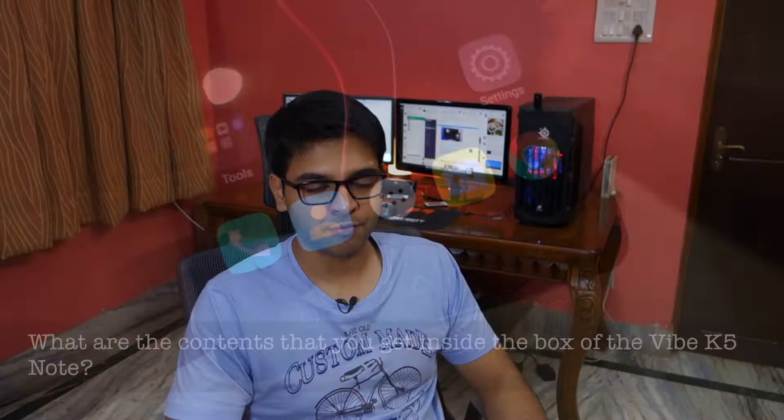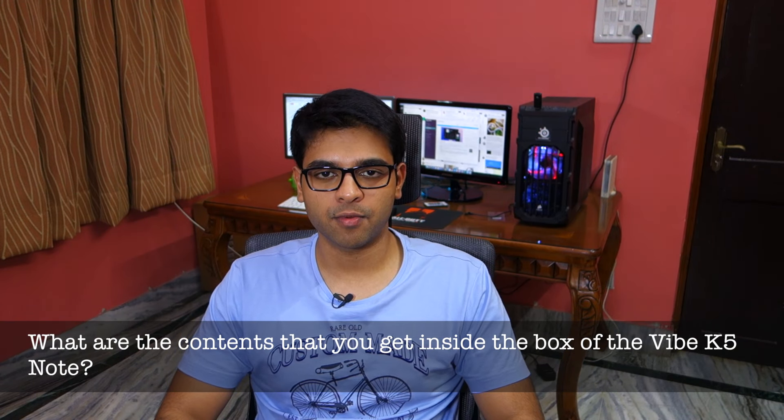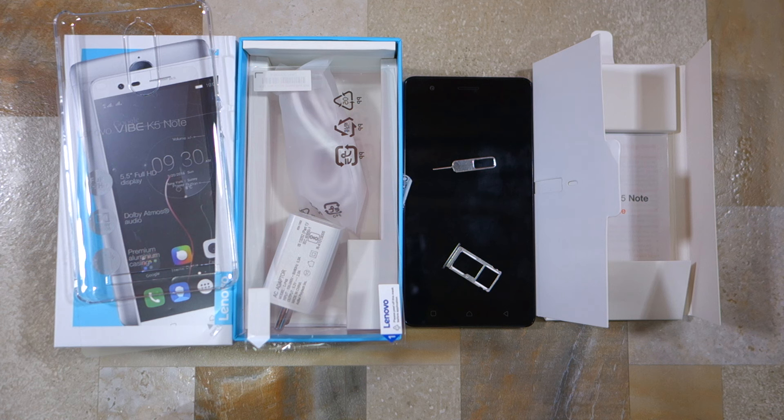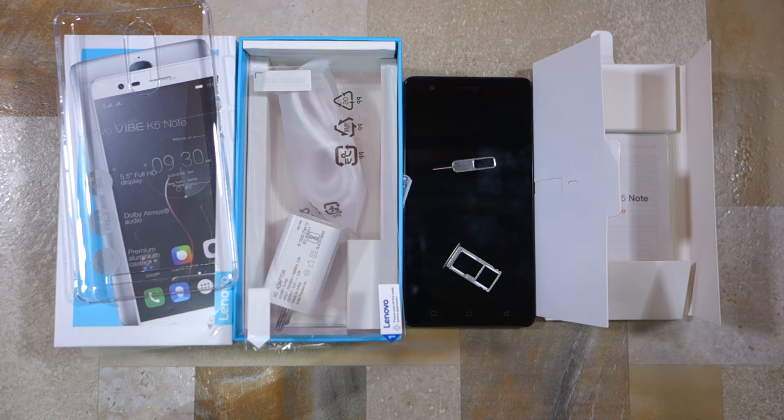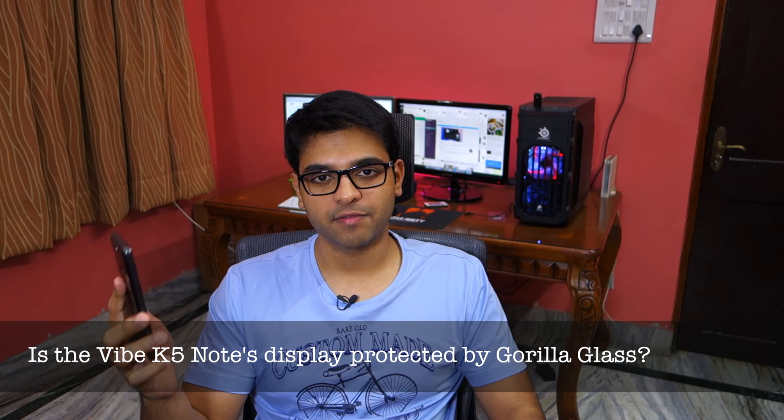What are the contents you get inside the box of the Vibe K5 Note? You get the phone obviously, then there's the charger, a USB cable, a SIM ejector tool, and you also get a free screen guard and a back cover, which is a nice gesture from Lenovo.